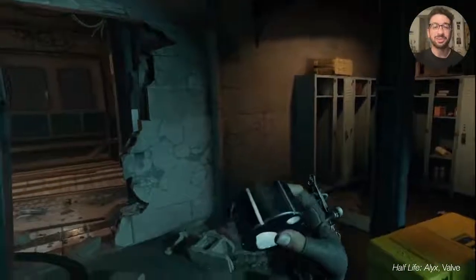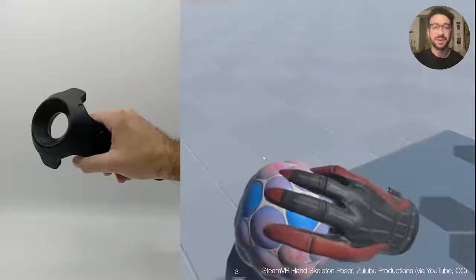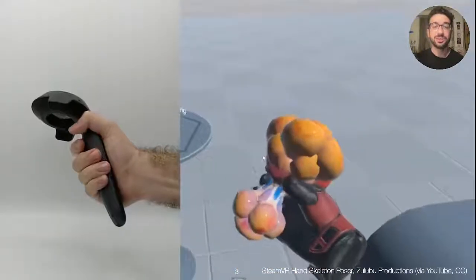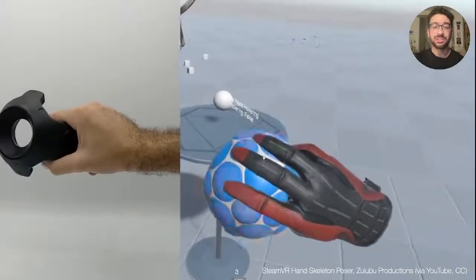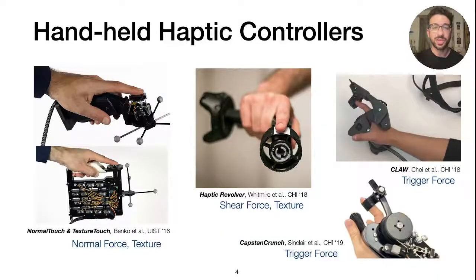Immersive VR experiences let users pick up and interact with all kinds of virtual objects that can vary in their shape, size, and function. While there are now compelling visuals for these grasping interactions, users' physical immersion remains limited by the fact that the controller they're interacting with always feels the same. To enable richer haptic experiences with virtual objects, researchers have explored a variety of haptic controllers for VR.